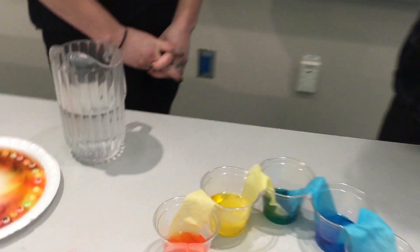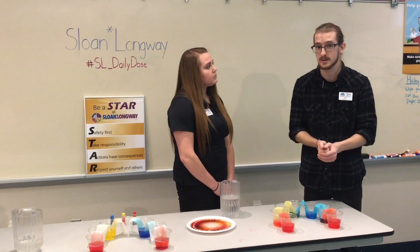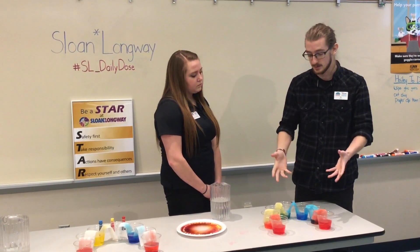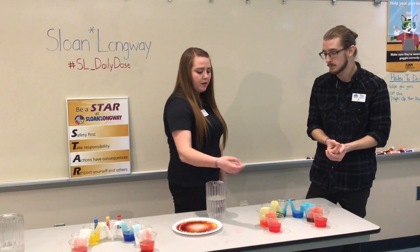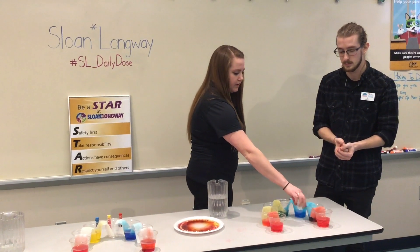You can even use this to ask your kids what they think will happen to the colors in between the cups beforehand — there's a lot of experimentation they can use. That's going to be the eventual end product, and it teaches about the colors of the rainbow: in order we have red, orange, yellow, green, blue, indigo, and a violet color.